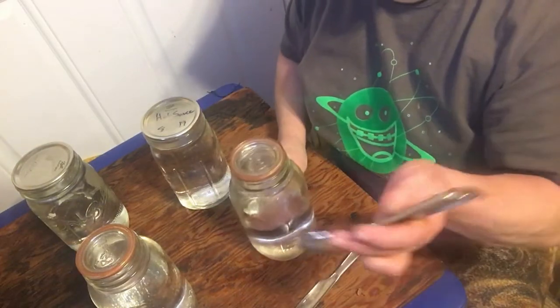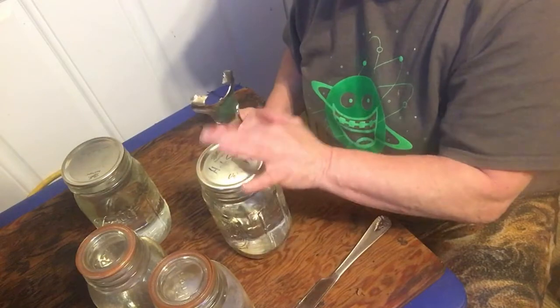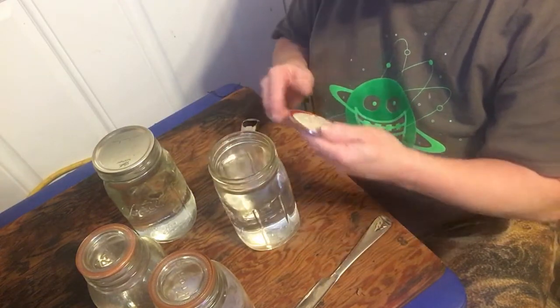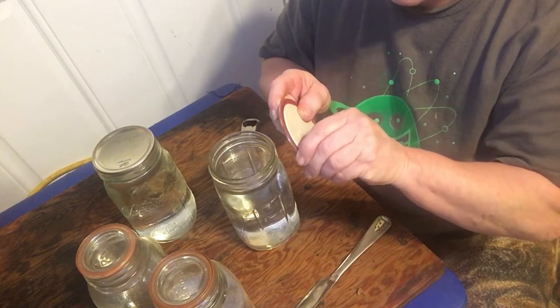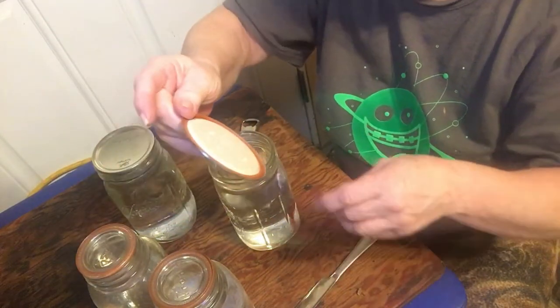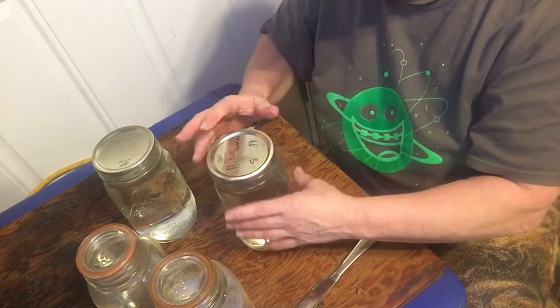I'm going to open one of them up each and show you guys how easy they are. We're going to open up this jar here — both jars have the Tattler, but we're just going to open up one. And there's the Tattler ring. We peel it off for you. It really worked itself in there, which I think is awesome. There's the Tattler ring with the regular canner — they work, using the old lids.